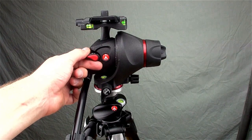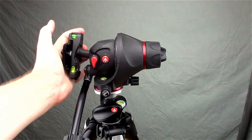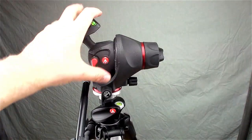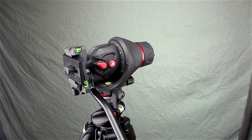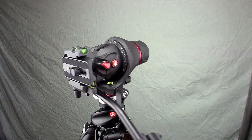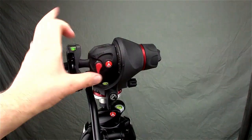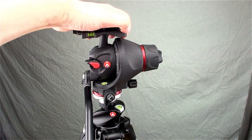If you want to go to photo mode, you switch this, make sure that's loose, and this actually goes down. If you start it down and switch it back to movie mode, it will lock when it gets down there so you know you're vertical for a portrait shot. Then to go back: switch to photo so you can move it back up, switch it to movie, and it'll lock up there.